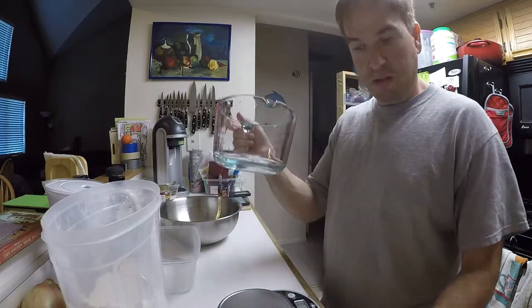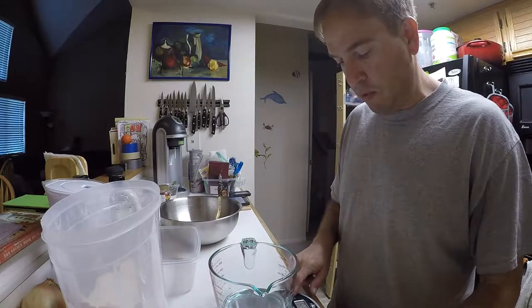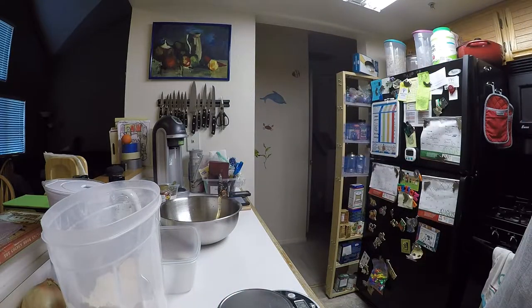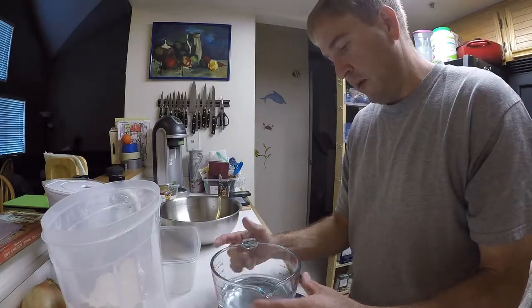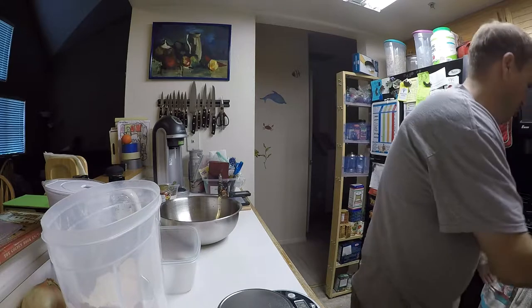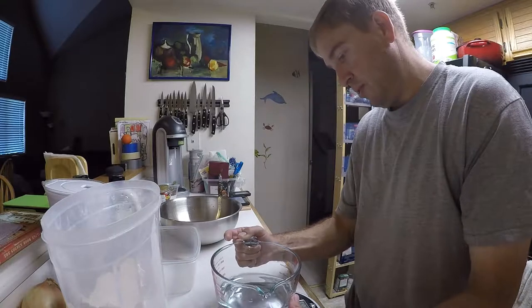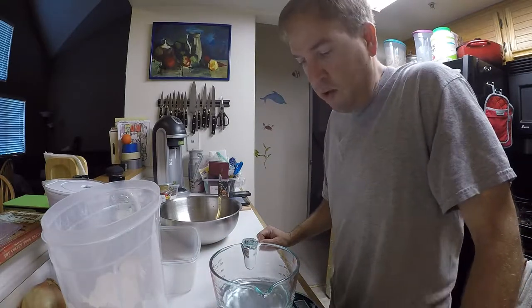First thing I'm going to do is tare my measuring device — I have it set to grams already. It says I need 720 grams of water, so we're cutting that in half: 360 grams of water. I'm beginning to see that baking is a very careful chemistry experiment, and you need to be very accurate. The more respectable books give weight instead of a cup measure. I have 362 grams of water, and it's asking for 90 to 95 degree water.